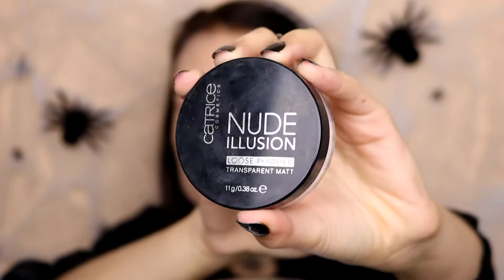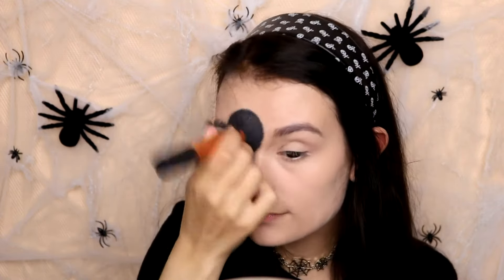Then I'm taking this Catrice Translucent Powder, putting it all over my face to set the foundation. I'm going to put it down my neck as well because I put the foundation there too.